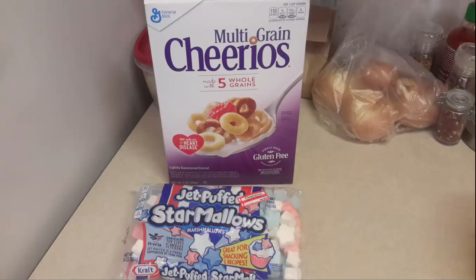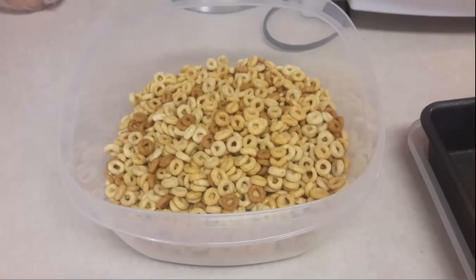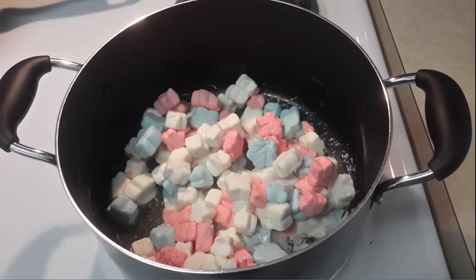You measure out six cups of cereal. It's difficult to see here, but that's actually a very large bowl and those are very small Cheerios — there are six cups in there. Next to it is a cake pan and you can just barely make out the little spots from the nonstick cooking spray. Then melt one or two tablespoons of butter in a pot, and once the butter is melted you throw in the marshmallows.